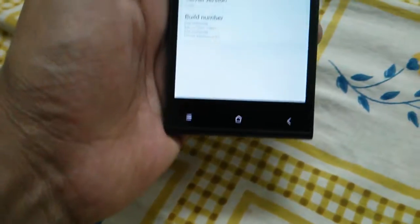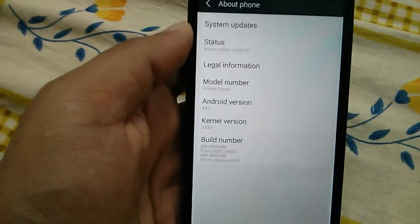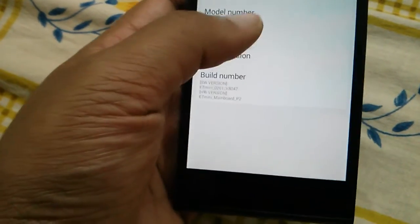Anyway, I updated manually and I will post a link on how to update it below the video, so please check that out. As you can see now, the version has changed to 4.4.2 KitKat.